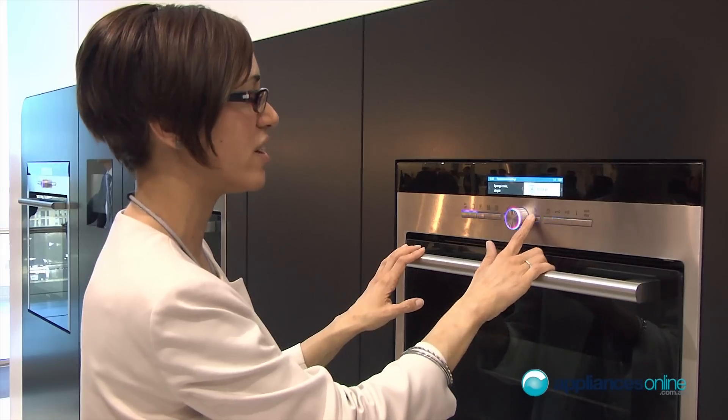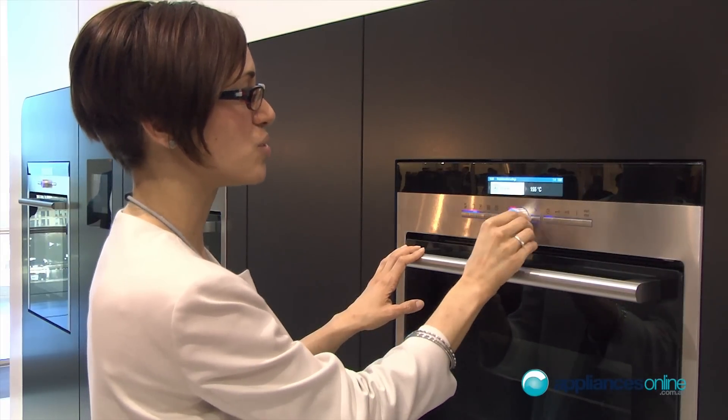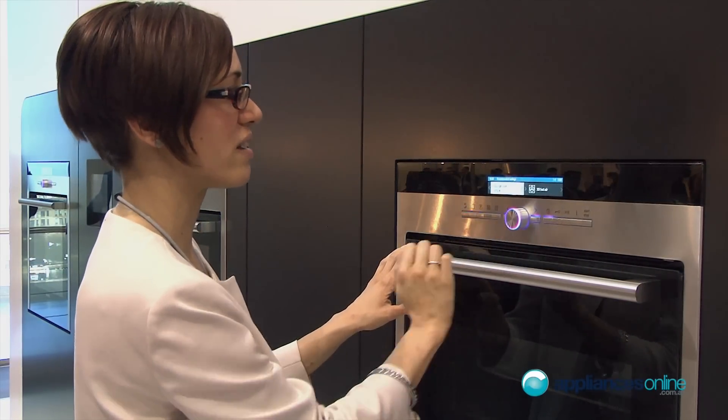The recommended cooking mode in this case is 3D hot air. You can then set the temperature and everything else just by moving the central part of the display.